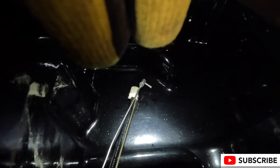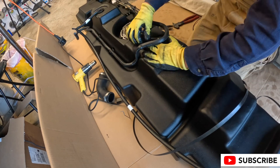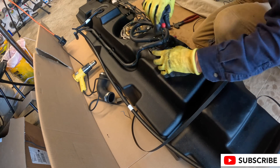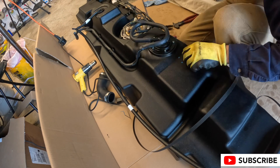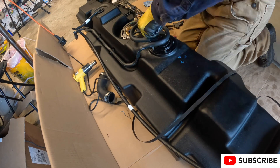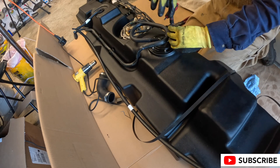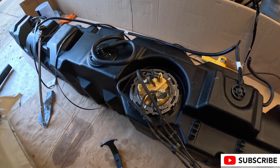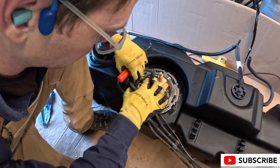One last shot showing a bit more perspective on the height difference between the tap we added and the stock tap. Now we can button this back up, putting all the screws back in with blue Loctite this time so they are properly locked in — using blue Loctite because we might need to pull them out again someday.